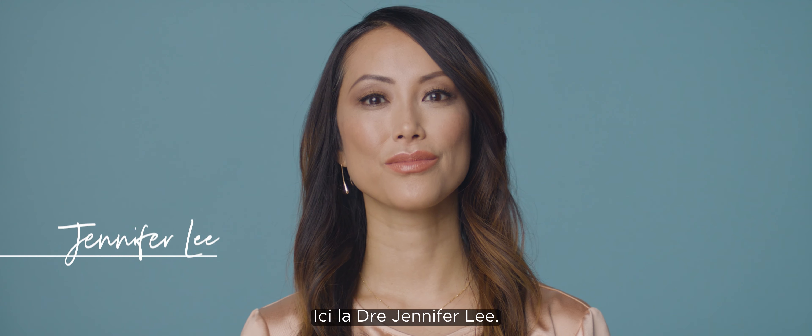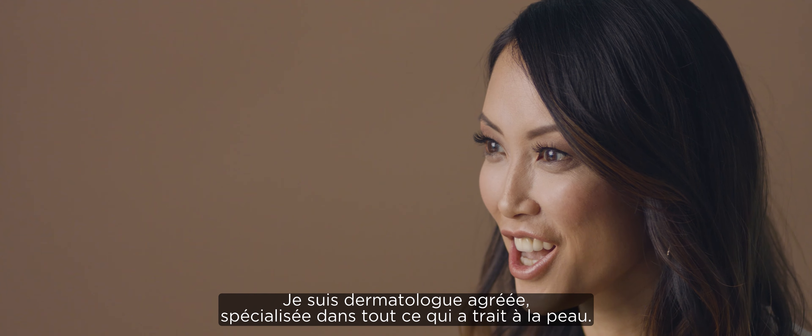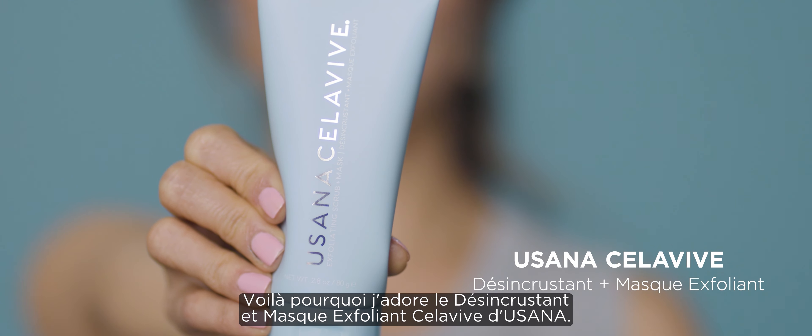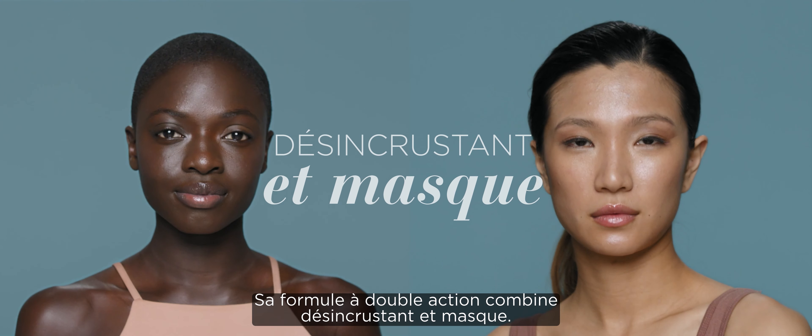I'm Dr. Jennifer Lee. I'm a board-certified dermatologist and I specialize in all things skin-related. I love the CeraVe Exfoliating Scrub and Mask. This is a really special product. It's a dual action two-in-one scrub plus mask, so it has the ability to gently exfoliate your skin but it also has ingredients that help fight environmental and pollution stressors on the skin.